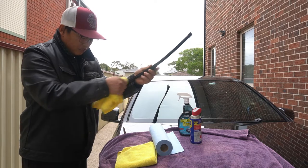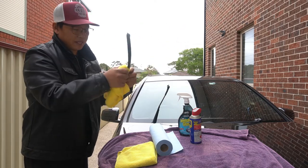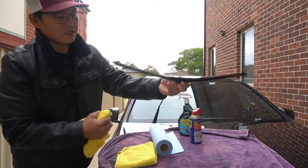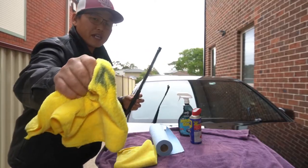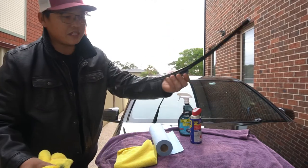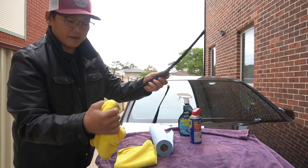Basically, this right here is the trick — this is the hack itself. You may not think that there isn't much on there, but take a look at that. Look at how much grease, dirt, debris, and dust came off these wiper blades, and that is just from running it back and forth.